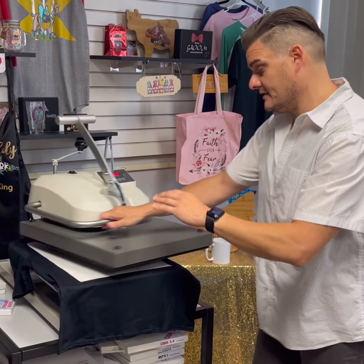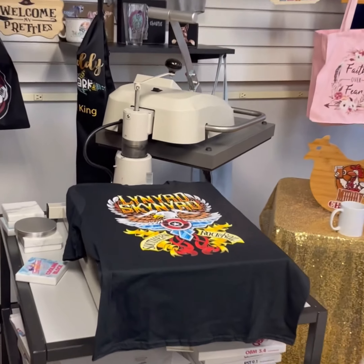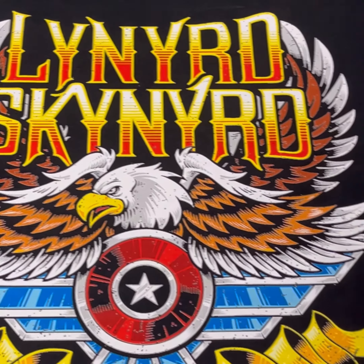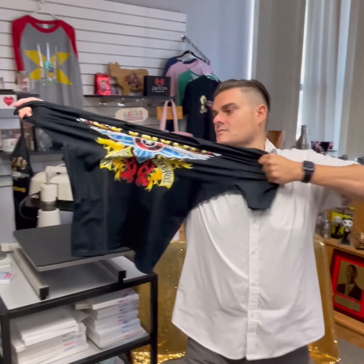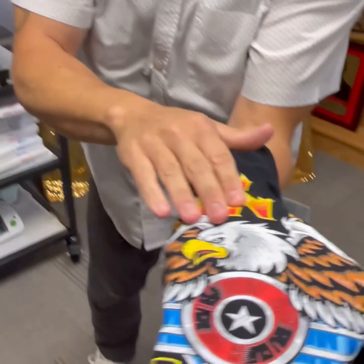You just set it aside and then you have a perfect transfer. Come on and look at that — the colors are vibrant. It'll go on any color shirt, any material. Now the biggest test here is stretchability. Normally images like this will crack. With our process and white toner, the image will never crack.